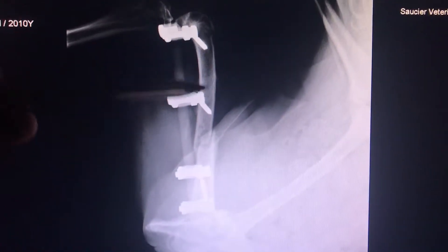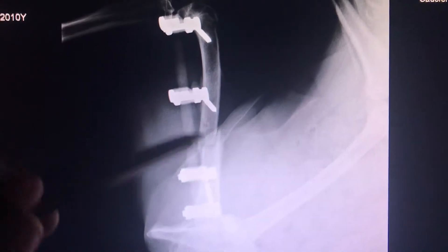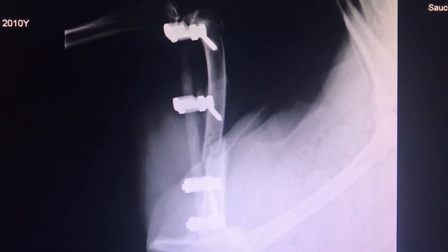Here the IM pin is removed. Once the IM pin is removed, there may be a little bit of slip here, which you can see. But for the most part, the bones are touching and lined up pretty well. And this should heal up fine.